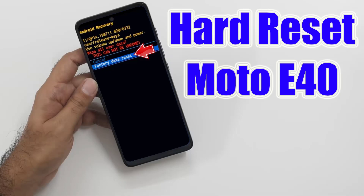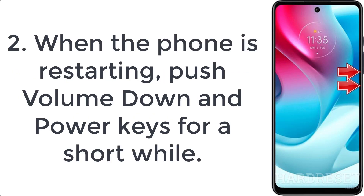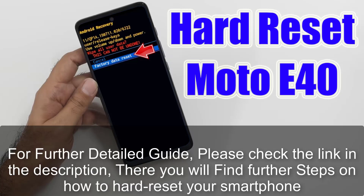How to hard reset Moto E40. Step 1: press the power button for a few moments and select restart. Step 2: when the phone is restarting, push the volume down and power keys for a short while. Step 3: let go of all held buttons when fast boot mode shows up.